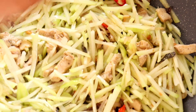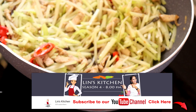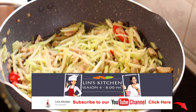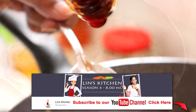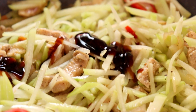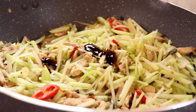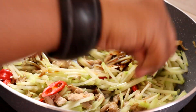Lina nak masukkan sos tiram. Lina masukkan sos tiram ya.